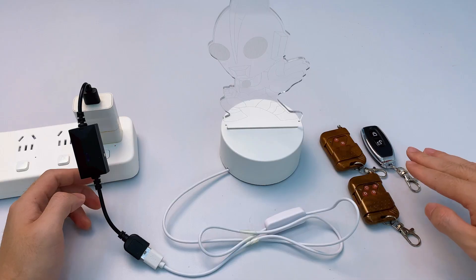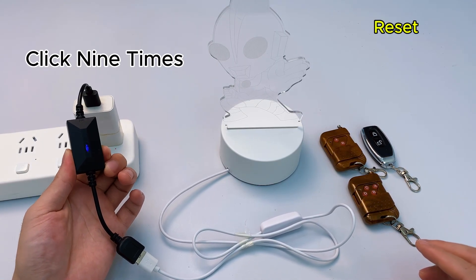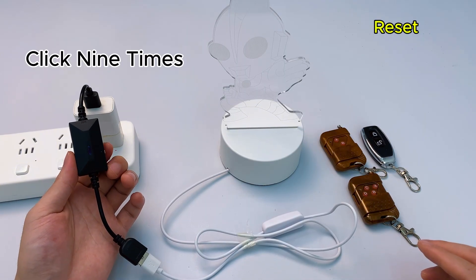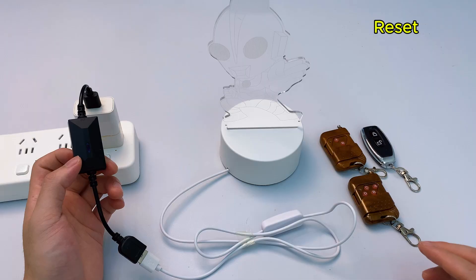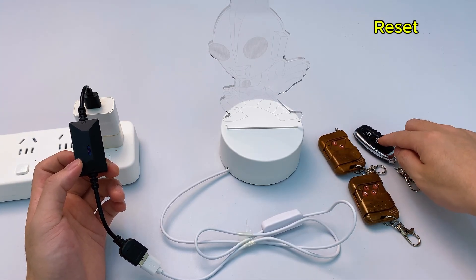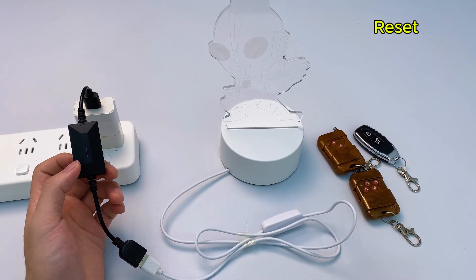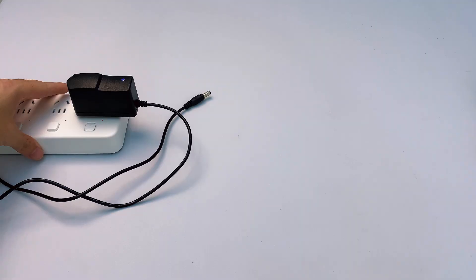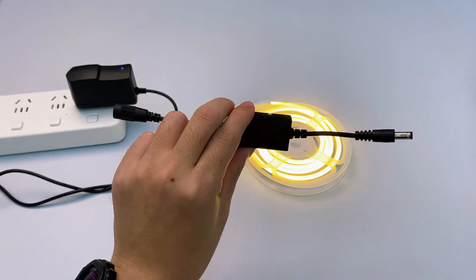To restore factory settings, press the learning button nine times. The indicator flashes five times, then reset is successful — all previously paired remotes stop working; re-pair to use them. We also have DC plug remote switches that work just like the USB ones.